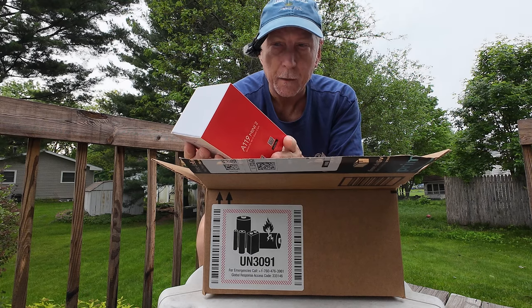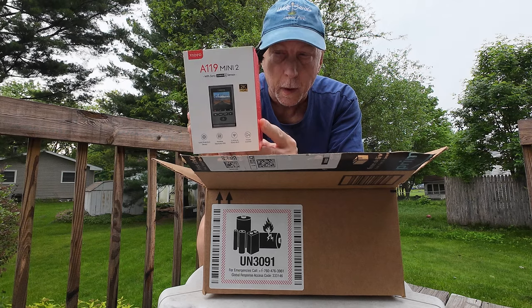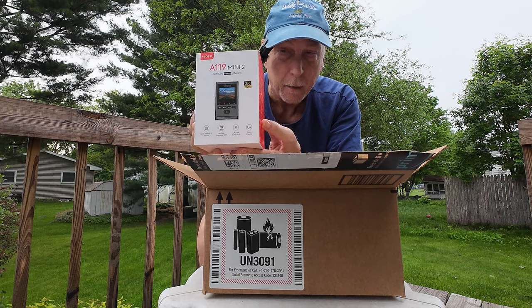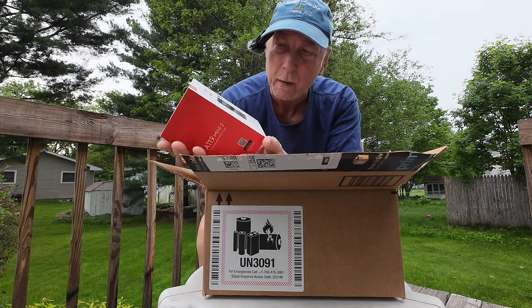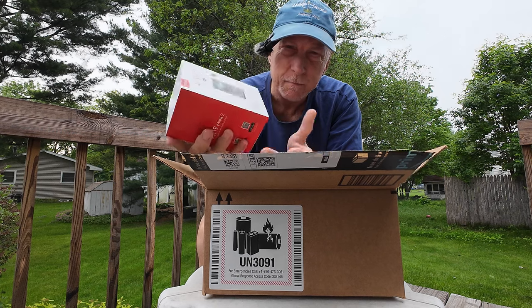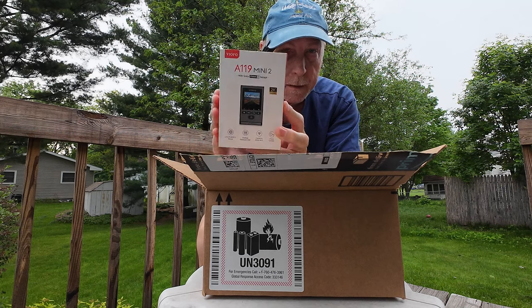This is the main event — it's a dash cam. This is a VIOFO A119 Mini 2 with the Sony Starvis 2 sensor. We're going to install that in Joy so that Joy will have dash cam capabilities, which is pretty important out on the road these days. There's a lot of stupid activity that happens — surprisingly dumb stuff going on out there on the highways.